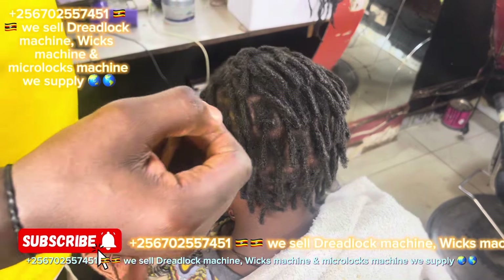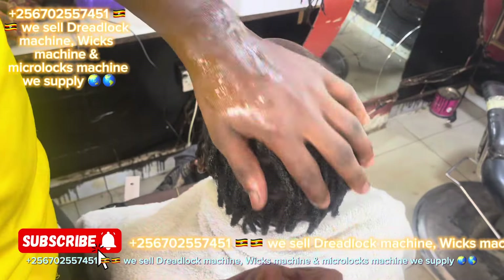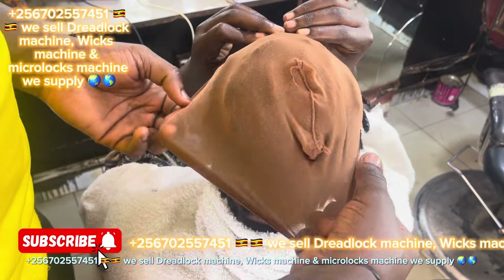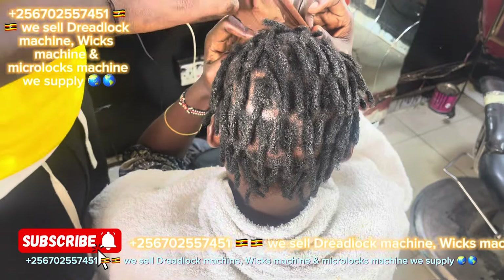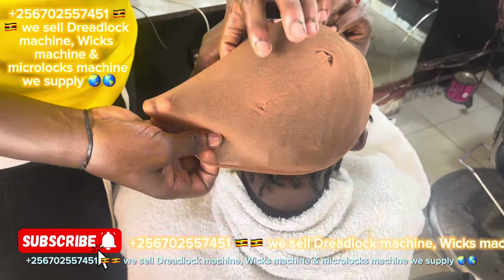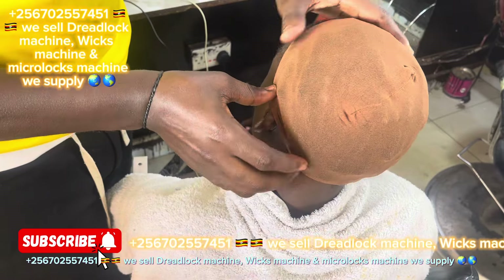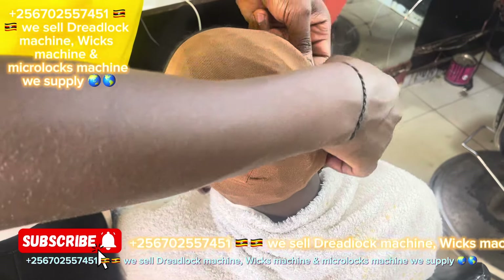That's how you make it. Inbox me for more information about the machine if you want to buy it. Those are natural dreadlocks and that hair is chemical hair — that lady had a retouch. Right now I'm making natural hair on that chemical hair, we call it the retouch hair.